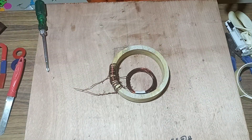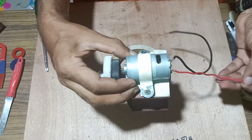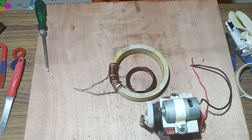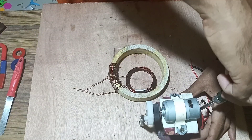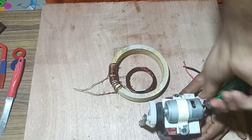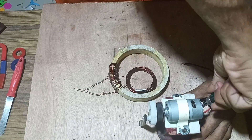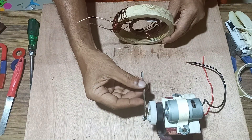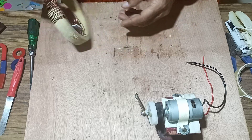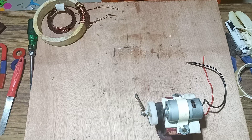Next we will take our DC motor with the flywheel and crankshaft attached, and fix it tightly so it will not move. We will arrange the crankshaft in such a way that whenever it moves, the magnet should move to and fro inside this coil.